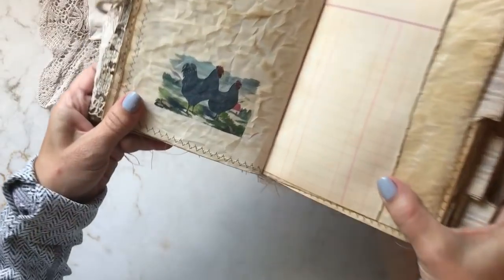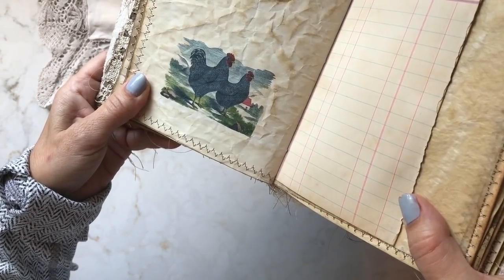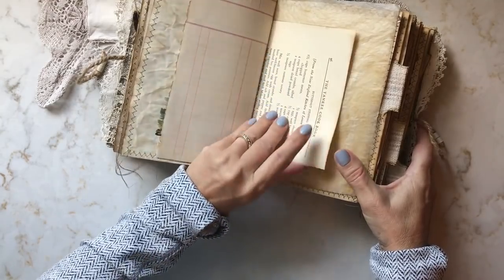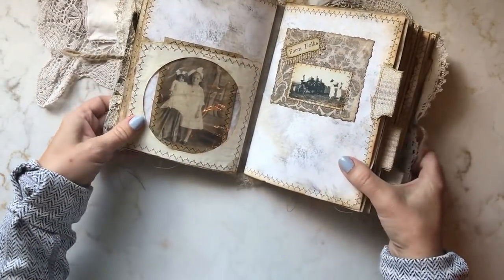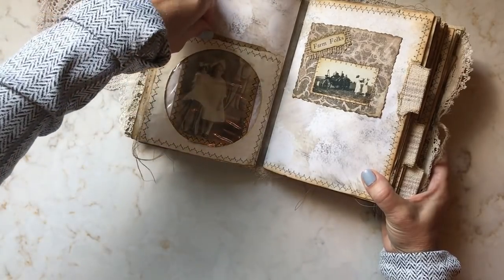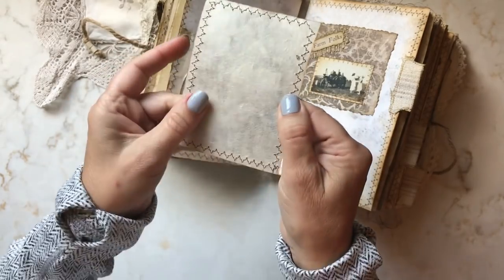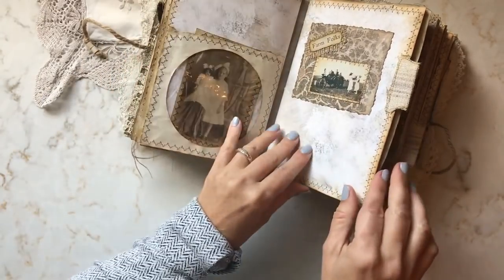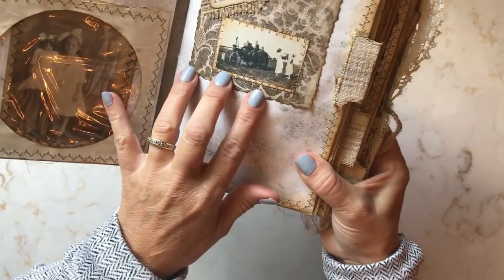Here's another one of the images I used from the website, and here we have some ledger cookbook paper. Here I've used a CD envelope that I aged up, then printed out one of my photographs on some handmade paper — it just slides in there nicely. You could always add your own photo to it. And here's the beginning of the second signature.